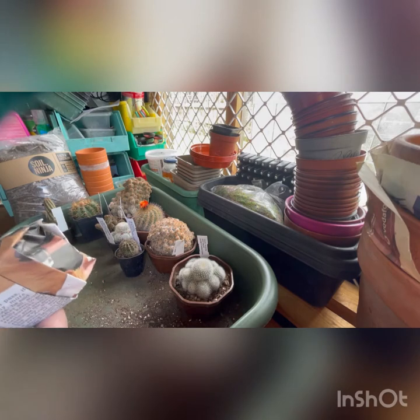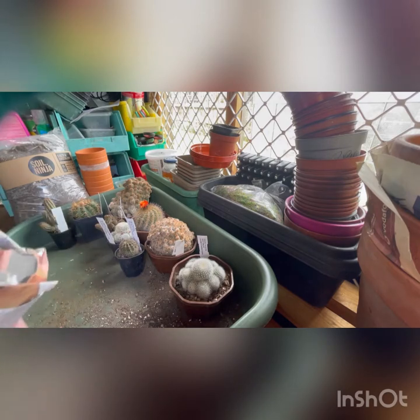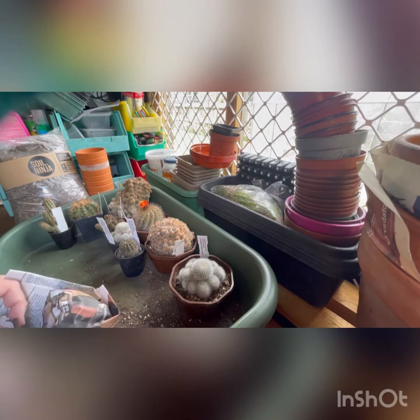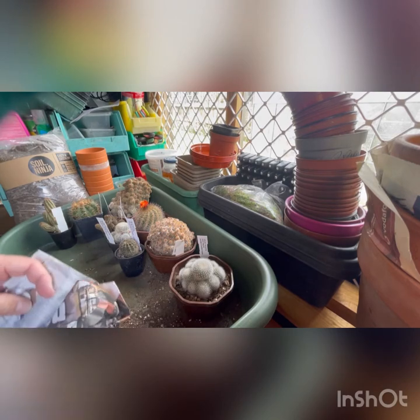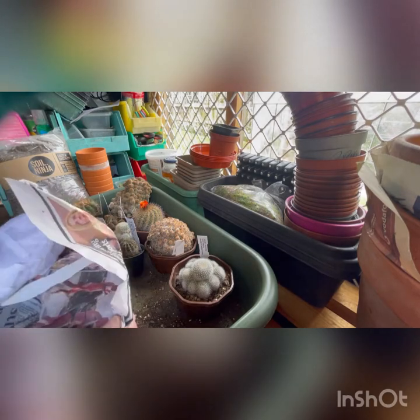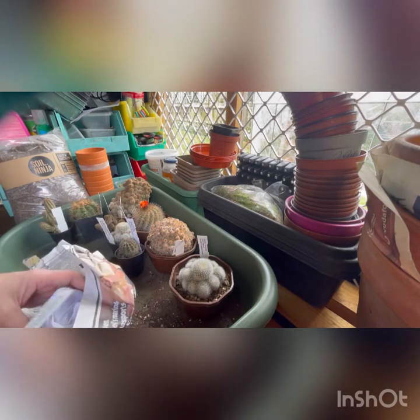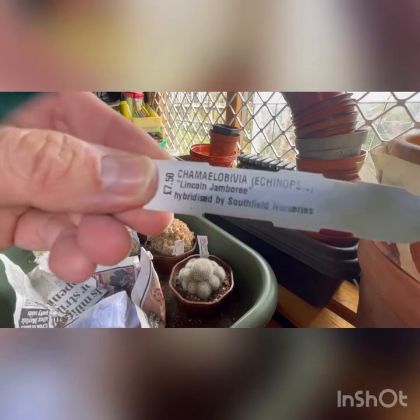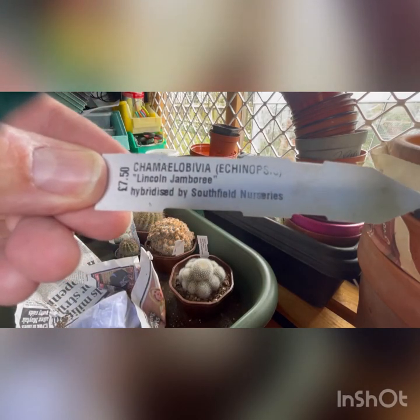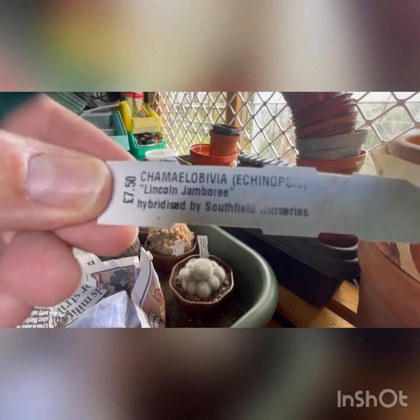So I'm resuming filming after a 24 hour break, and opening the 10th. This is a Camelobivia, which is an Echinopsis Lincoln Jamboree.